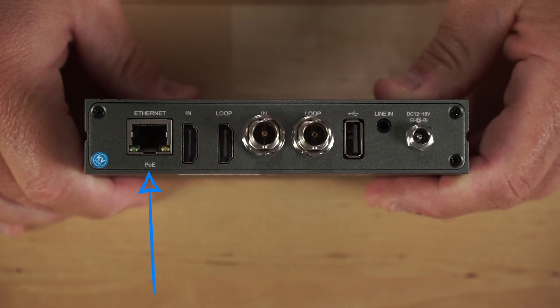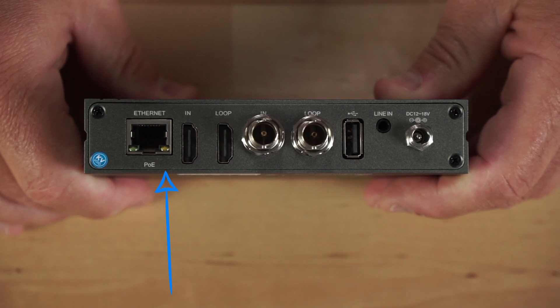On the back of the unit, you have a 1GB Ethernet port, which is PoE, so this device can be powered up either using the supplied adapter or PoE. It has an HDMI in and an HDMI loop out, an SDI in and an SDI loop out, a USB-A port, a line in port, and the power port.